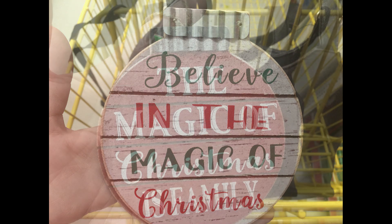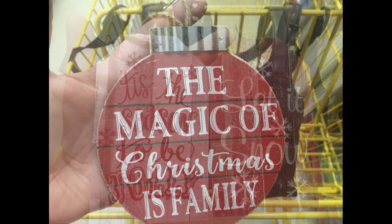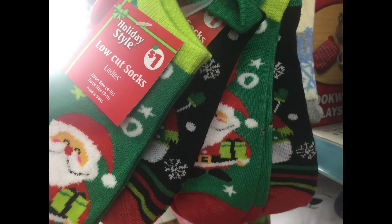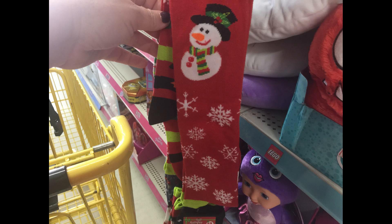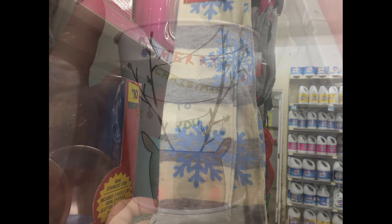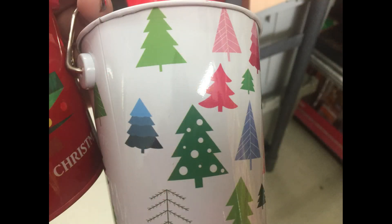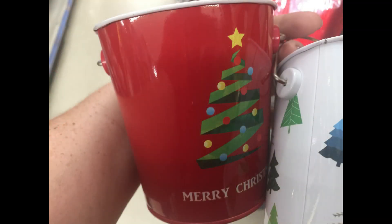They also had these large ornaments that look like a wood palette with some galvanized metal accents at the top — there were two of those. They also had these weathered looking gift tag ornaments. You can get a bunch of different holiday style socks — they had tall knee socks and then the shorter socks, a bunch of different patterns and styles, all for a dollar. And then they also had these little mini pails — one says Merry Christmas to you with the reindeer on it, the white one with some little Christmas trees all over it, and then the red one that says Merry Christmas.